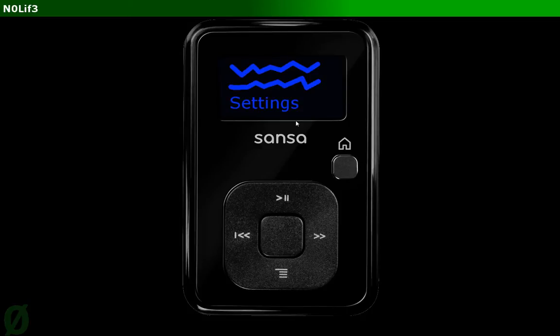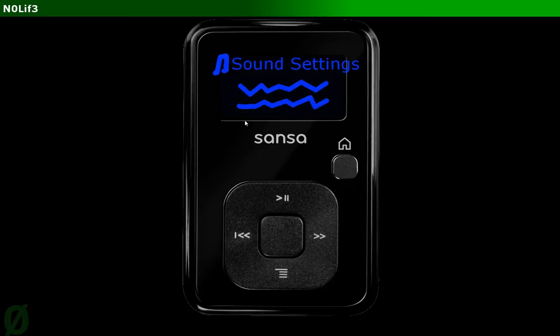So what you're going to do is navigate down to the settings. Just click down until you find Settings, then press the center button, and then you should see Sound Settings. This should be the very first one. Hit that center button again and you'll be presented with volume here. You can click the middle button again and adjust the volume.